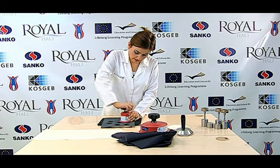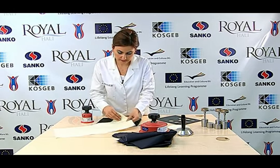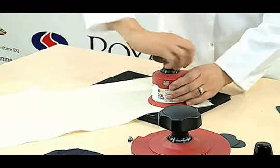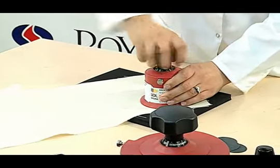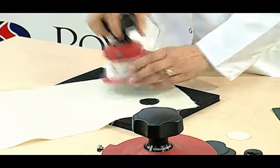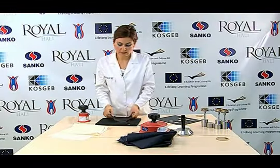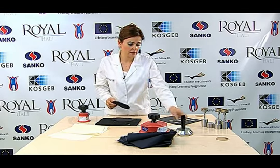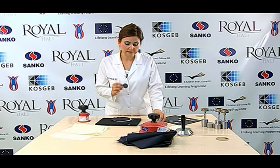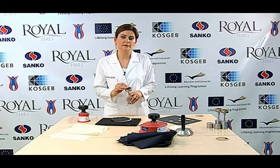Bu testte iki metot kullanılmaktadır. Metot ikiye uygun olarak numunede aşınma meydana gelene kadar sürtme hareketi uygulanır. Hazırlamış olduğumuz numuneler Martindale aşındırma masasına keçe ile birlikte tutturulur. Aşındırıcı kumaşımız ya da zımparamız numune tutucusuna yerleştirilerek teste başlanır.